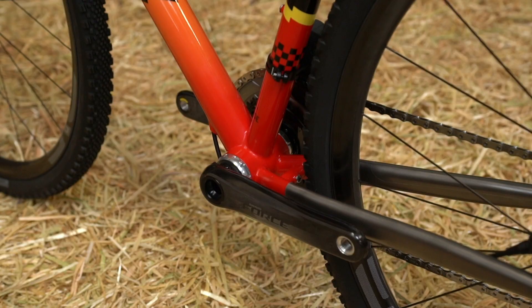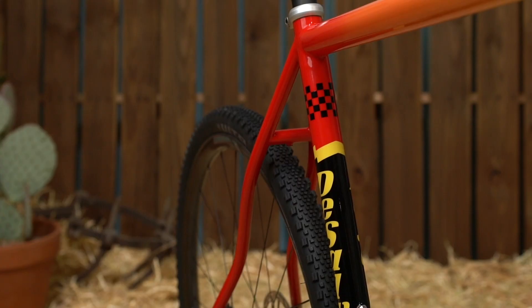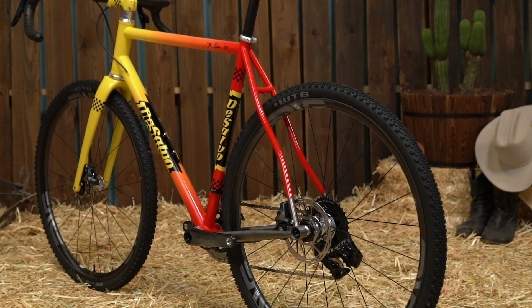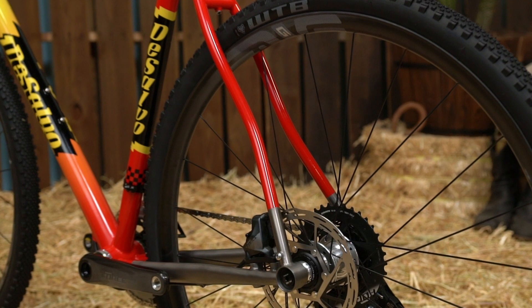Working our way towards the seat tube, the bottom bracket on this bike is going to be a T47, and we use a smaller diameter seat tube that will allow a seat post of 27.2 for a nice comfortable ride. In the back of the bike, I do like using S-bend tapered seat stays and chain stays — I feel like they give the gravel bike really nice compliance. And then at the back, we have a flat mount rear brake.